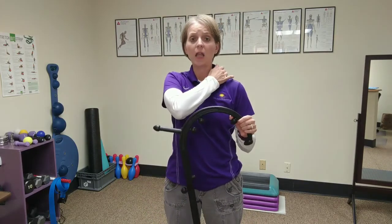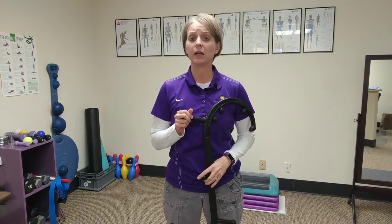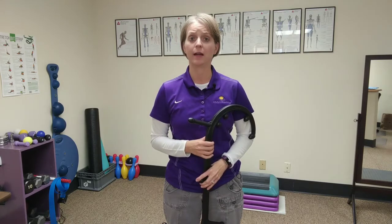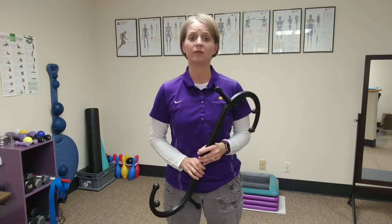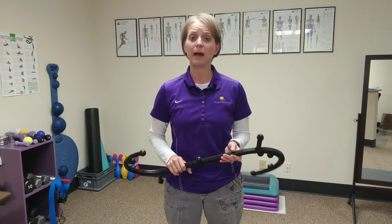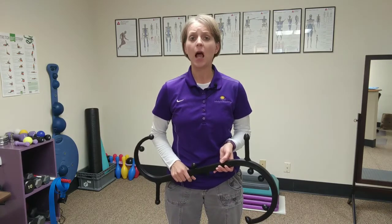The Body Back Buddy is great for small areas that have lots of little pressure points. There are other techniques using a massage stick or a foam roller for larger areas, but this tool works really well if you want to pinpoint a specific area of tension and help reduce it.